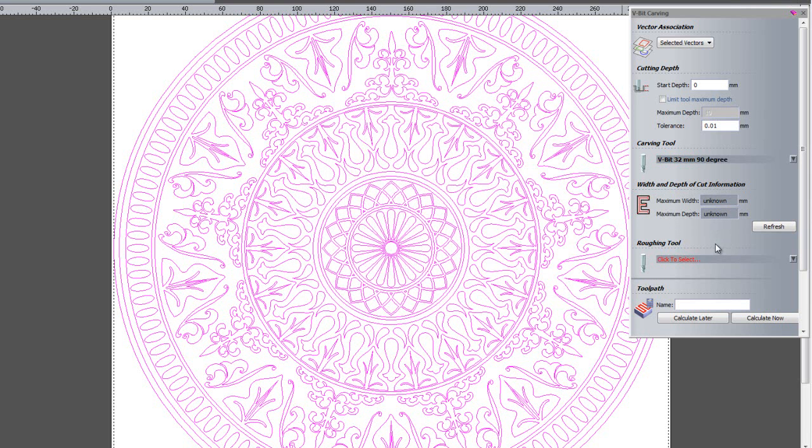At the moment the maximum width and maximum depth are unknown. If I wish to see these values I just click Refresh, and it will give me the values in the boxes. So there you can see it is going to go to a depth of 5.051mm. It will take a little while to calculate because it is quite a detailed piece — that is why it is not set by default. If you are doing something really complex you would not want to wait while the computer calculates the maximum depth and width, so that is why it is set as a Refresh button rather than automatically showing you the values.